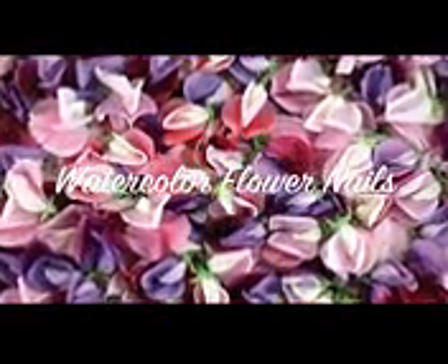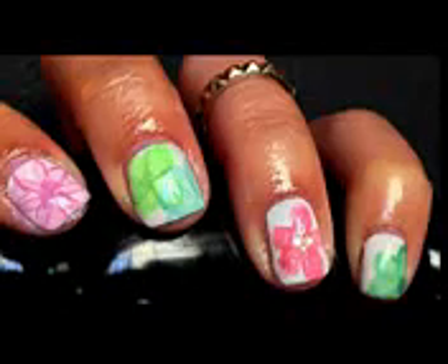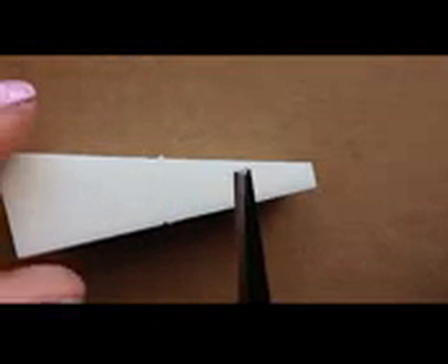Hello everyone and welcome to my channel. Today I'm going to show you how to do a really pretty flower design that I think kind of resembles what watercolor paintings look like. To begin, just take a makeup sponge.